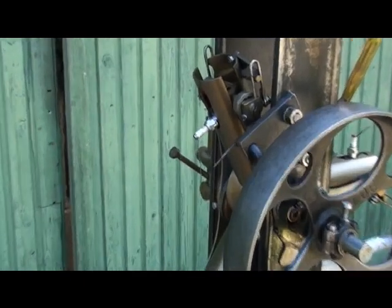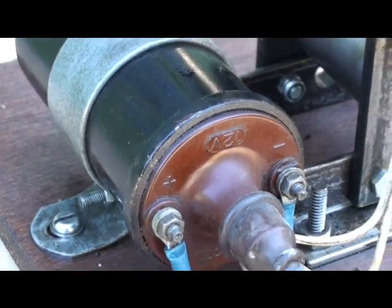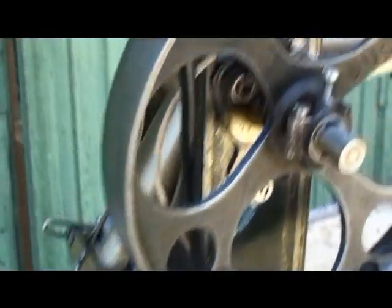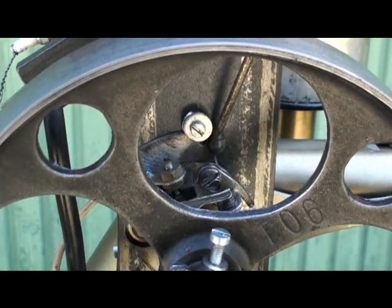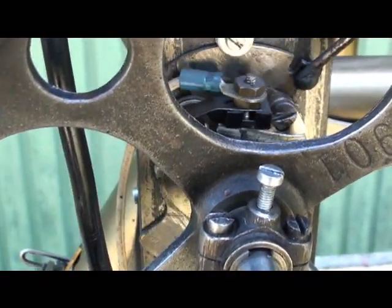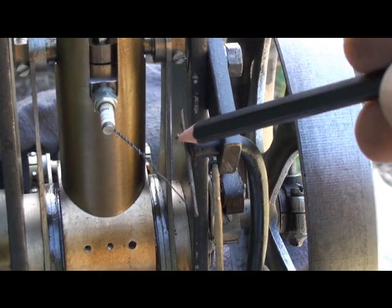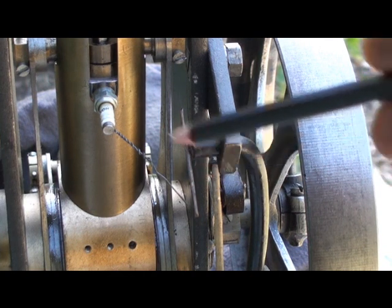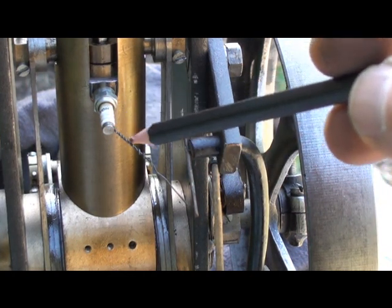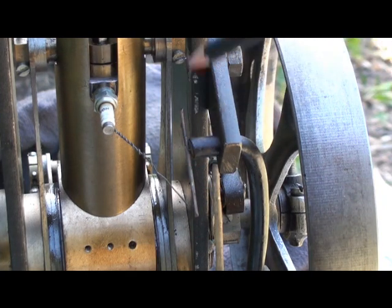The engine has high-tension ignition — the spark block, the ignition coil, and a way to reduce the ignition timing. This is some kind of a distributor, and the spark block has a wire that passes through the distributor.